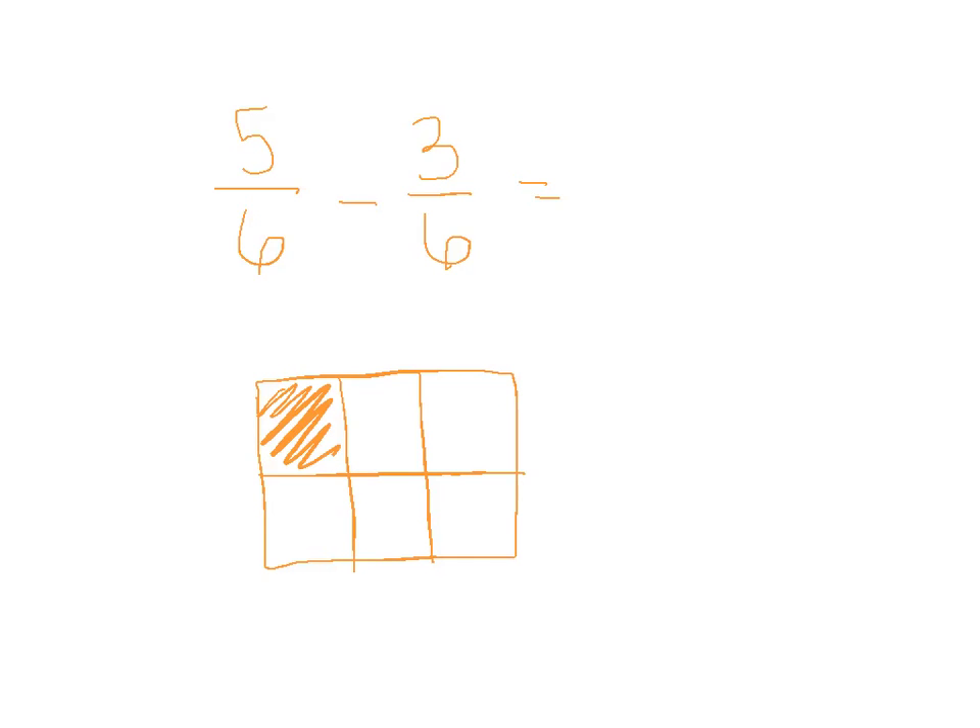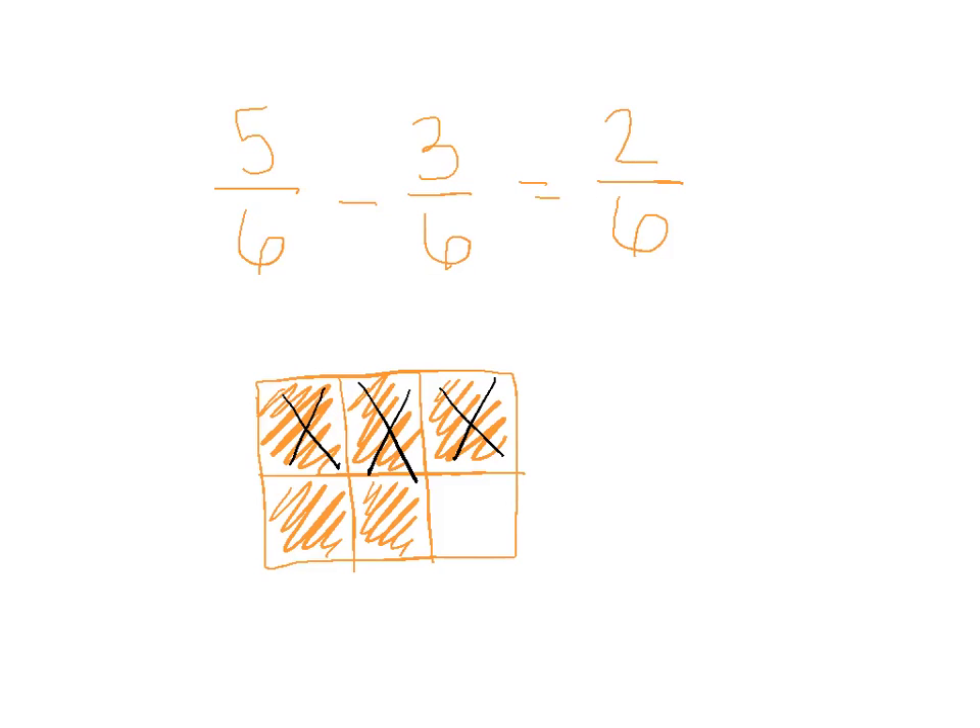So I'm going to start with 5 sixths, color those in. They are jamming next door! All right, so we have 5 sixths, and we want to take away 3 sixths. Instead of drawing another model to the right like we did with addition, we use this same model and cross out 1, 2, 3. That leaves us with 2 sixths left over. Or if you subtract straight across: 5 minus 3 gives you 2, and the denominator stays the same.